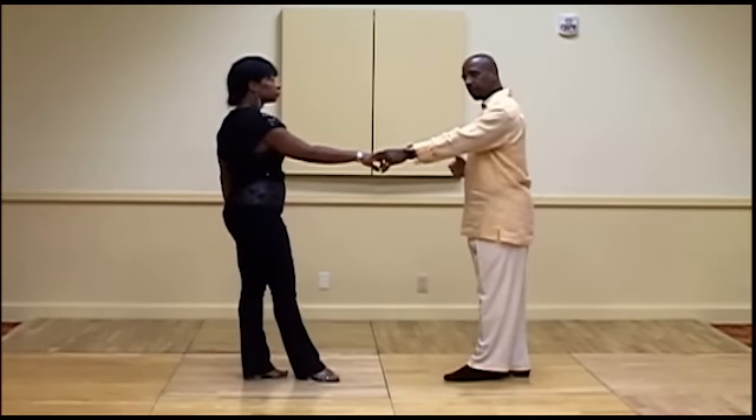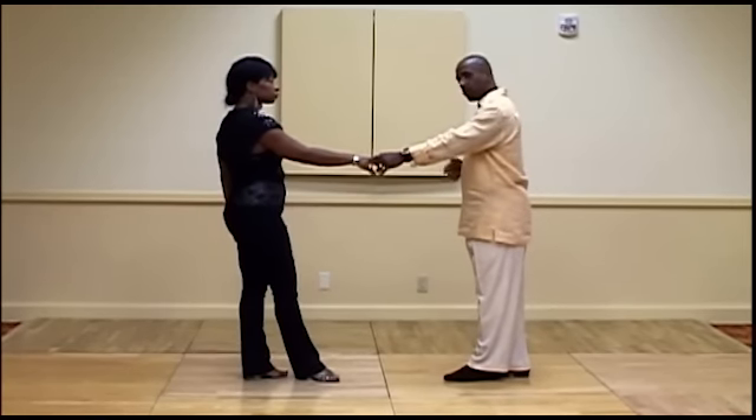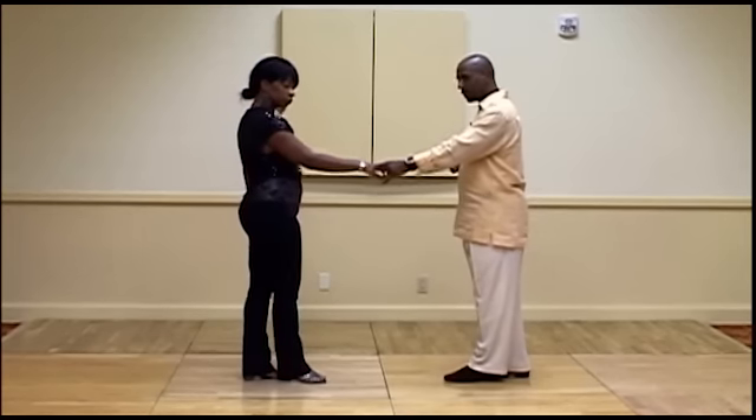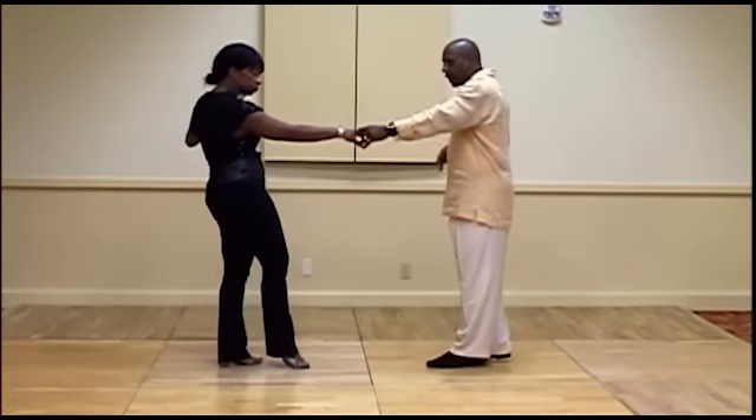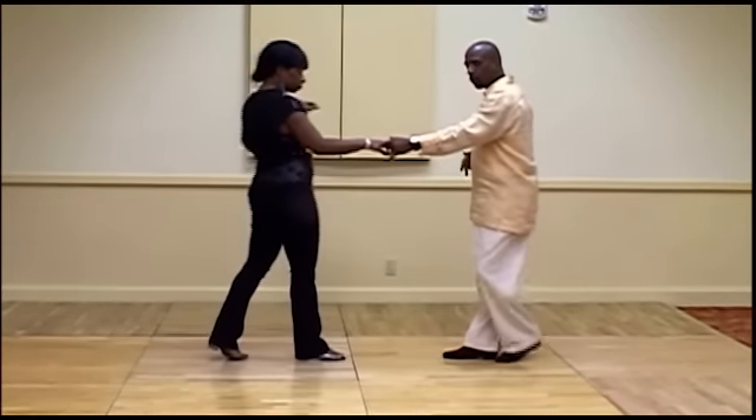As we speak to the specifics about the basics, for the ladies, in preparation before she moves forward, notice how LaFonda does a slight weight shift. She rolls off the ball of her heels, and then I lead her forward on one.